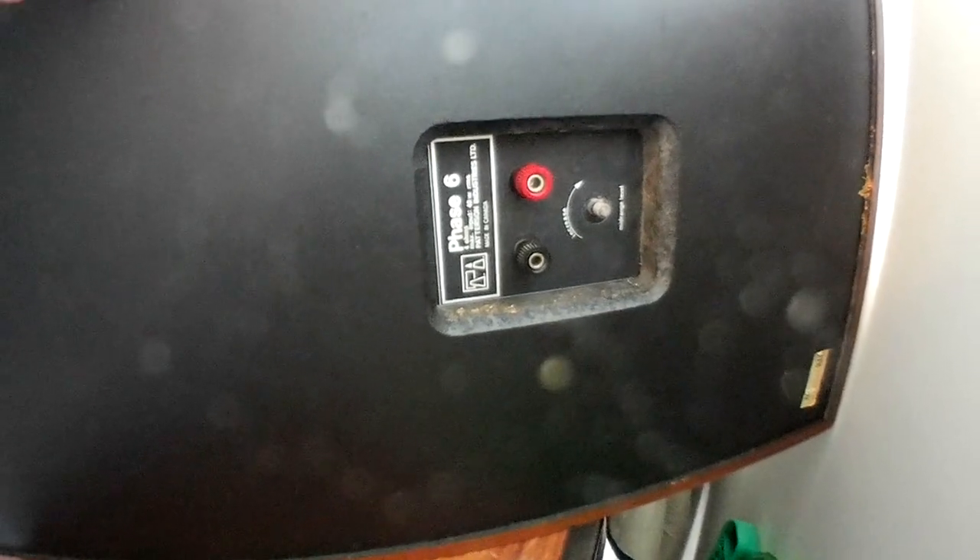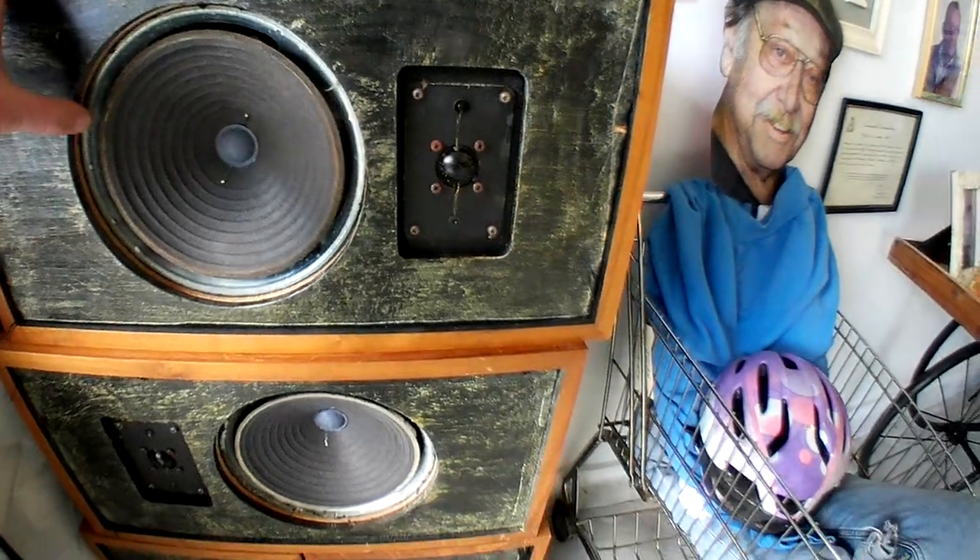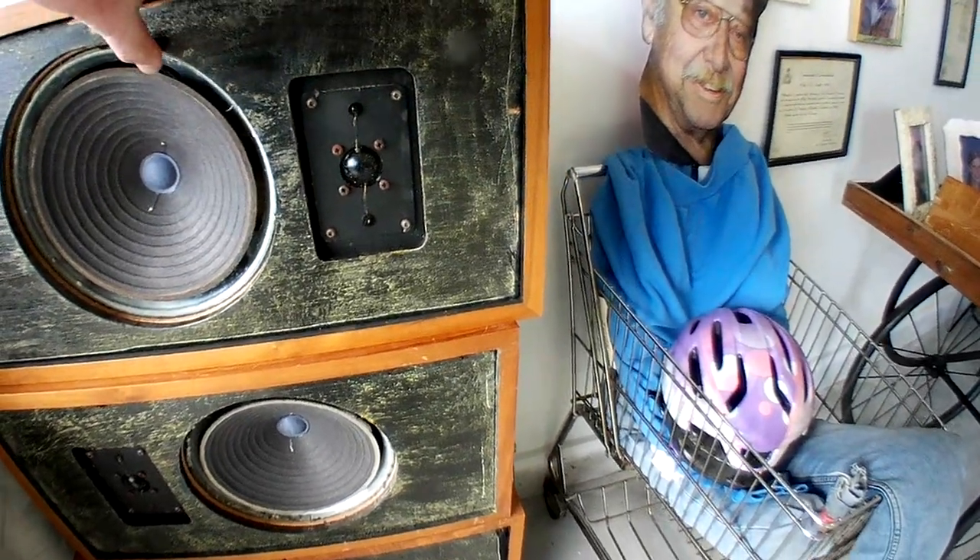I've seen some information for earlier ones — the Phase 4 — but there's very little out there. Anyway, I couldn't leave them there. I think it was $30 for all of them, so that's a good price. They look well constructed and I can't wait to get inside.